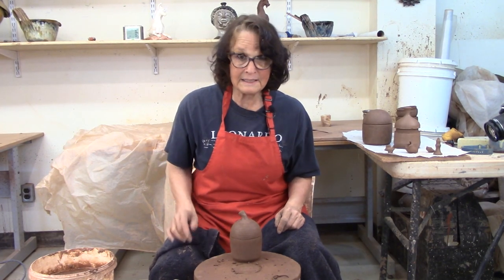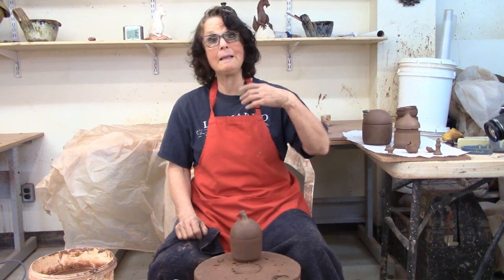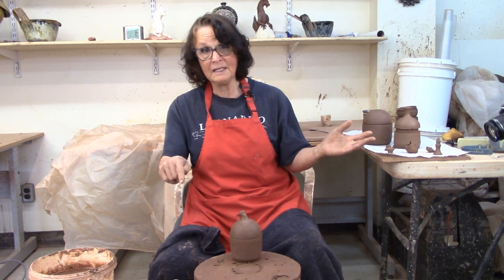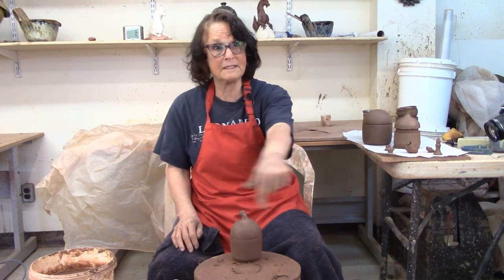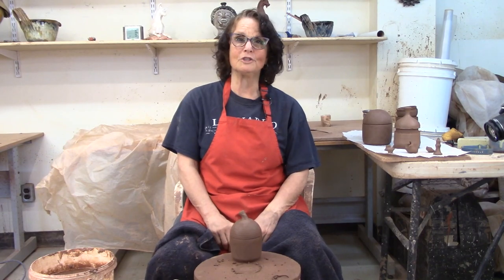I'm going to let it dry out a little bit before I take that lid off. If you like watching me make the little acorn pot, please hit the like button - it's the best way to support my channel. If you want to see me make more things, hit the subscribe button. If you have any questions or comments, leave them in the comments section below - I would love to hear from you. Thanks ever so much for watching.